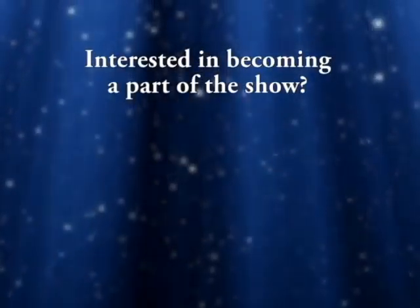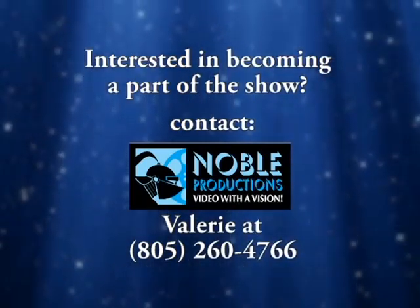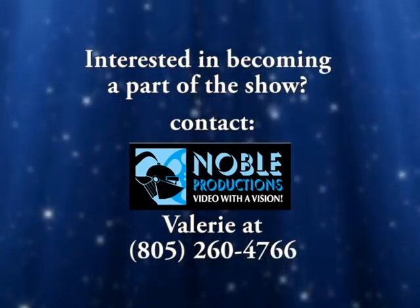Businesses interested in sponsoring or becoming a part of this exciting new production of A Brush With Art, please contact Noble Productions at 805-260-4766.